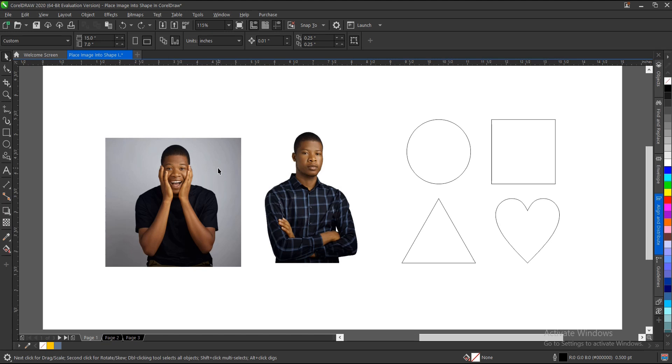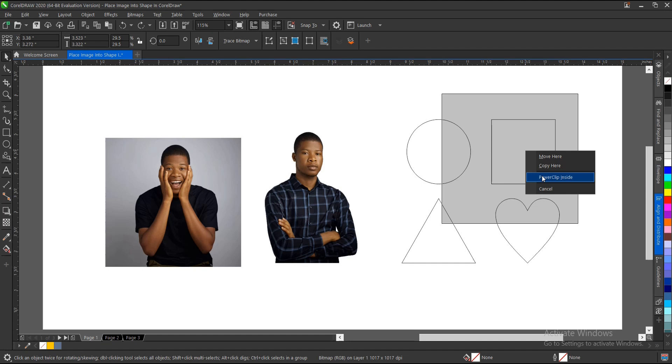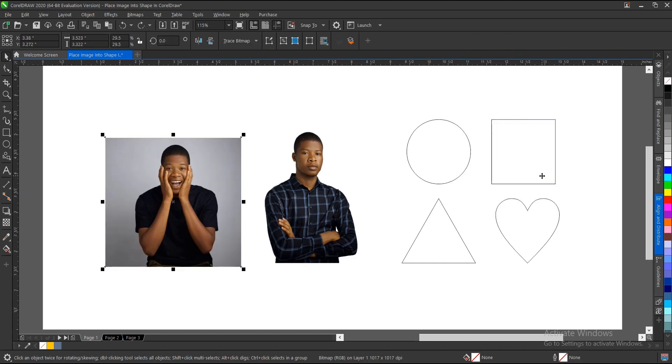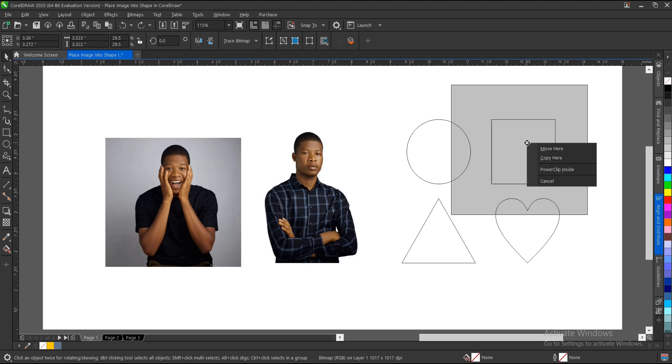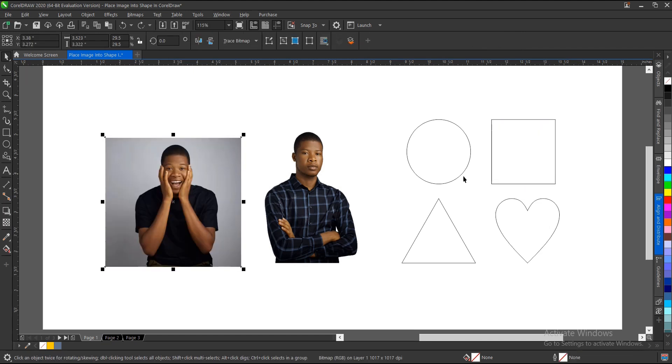The second way is to select the image, then hold the right-click button and drag over the shape you want to place the image into. Then drop it over the shape and you'll see the option to 'Power Clip Inside.' Let me go over it again: select, right-click drag over the shape, drop, and choose Power Clip.